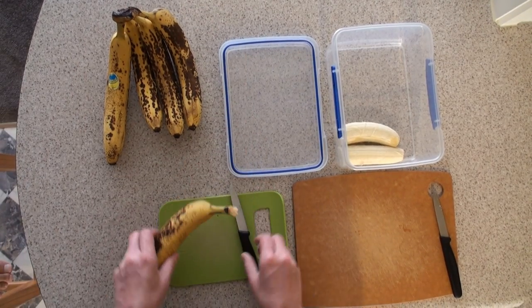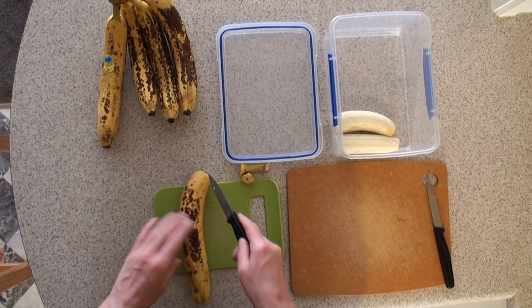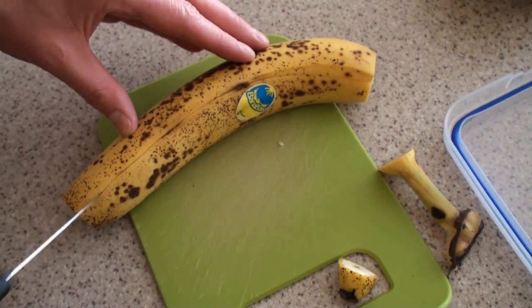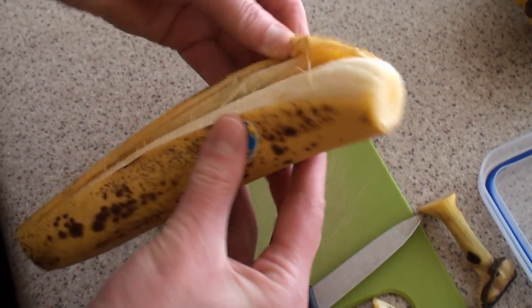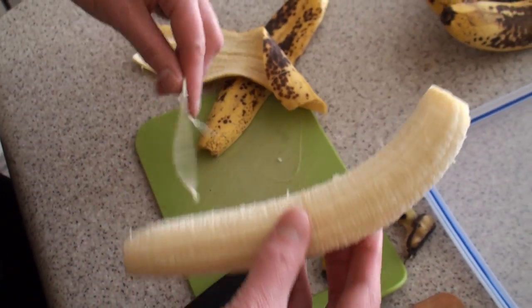The great thing about brown bananas is that you can often get them really cheaply at vegetable shops. You can buy a whole lot of bananas and always have frozen bananas ready for smoothies and banana ice cream.